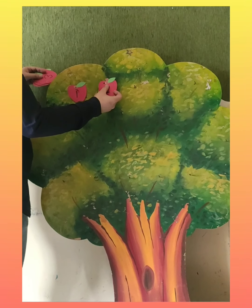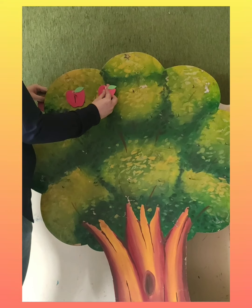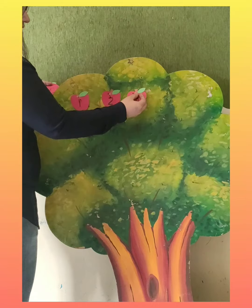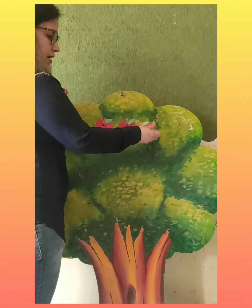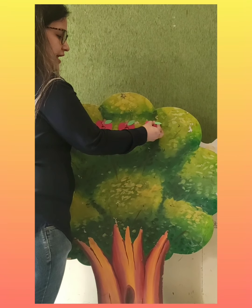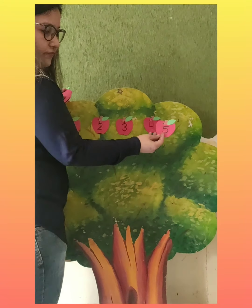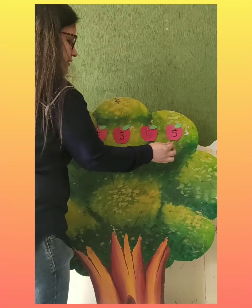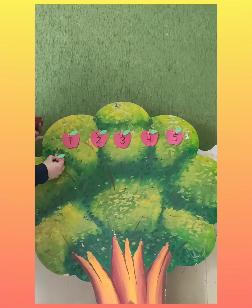Which number is this? Two. So we will hang it here. This is three, number three. Ma'am has written numbers on apples and we are hanging them on the tree. This is number four. And which number is this? Five. So we will hang it here.